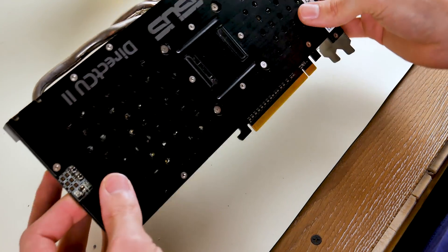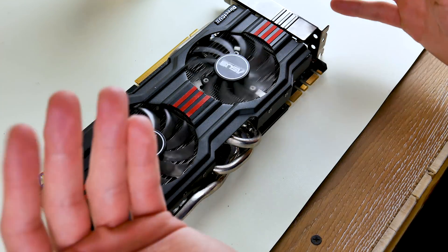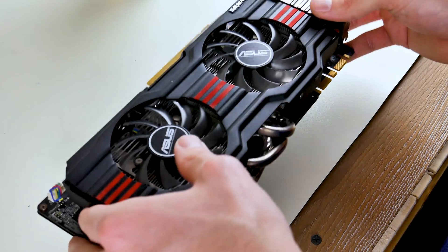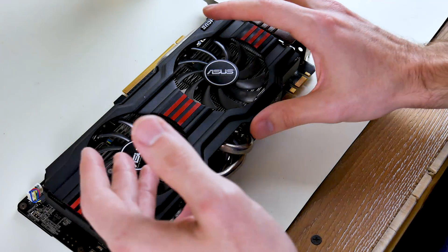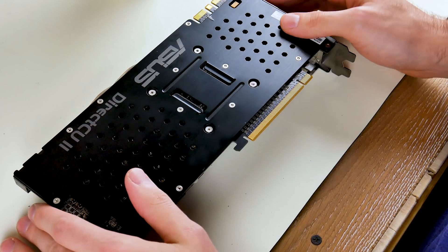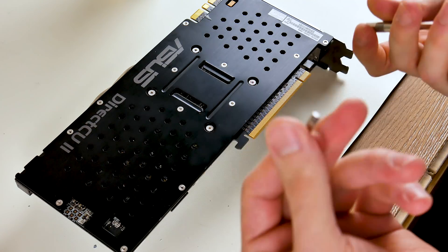Everything is put back together and the card is fully intact. I'll be very surprised if this actually works, because I think the GPU oven fix is very specific. Technically the GPU was still working — there was an image to the screen, you could still see the desktop, there were just lines all across it. Let's see if it can actually perform without any hiccups. I have my doubts, but they say nine times out of ten it does work.